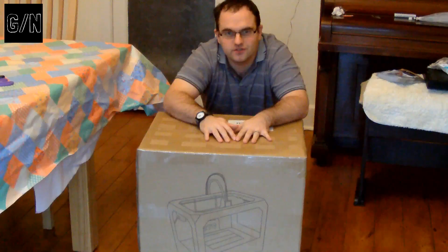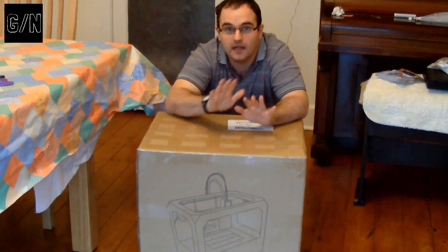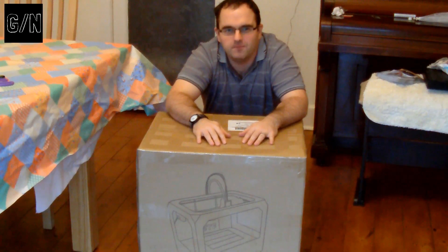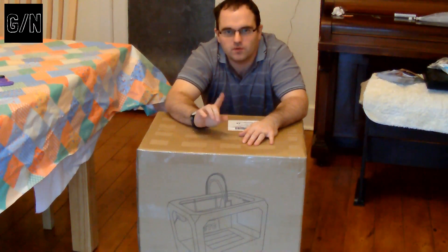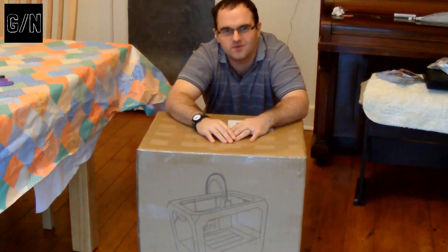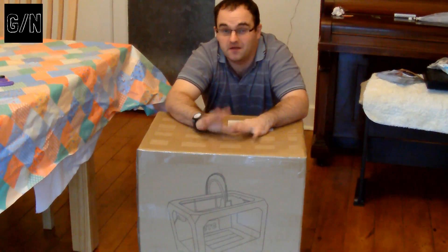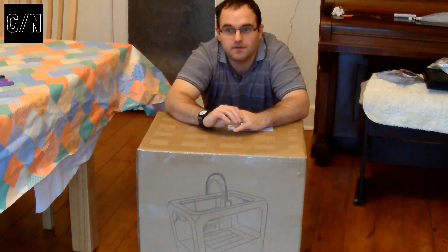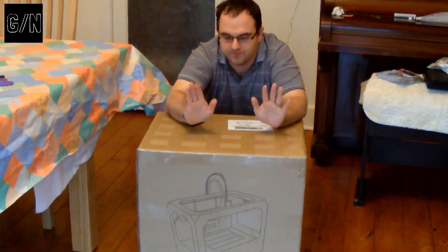So, without further ado, let's get on with the unboxing. First up, I want to apologise for the poor quality of the sound on this camera — it's the only camera I've got available. It's a very cheap camera. Hopefully in the next couple of months I might be able to upgrade. OK, so let's get on.